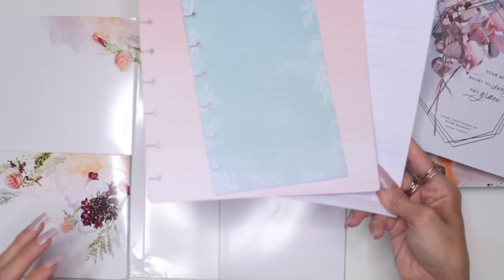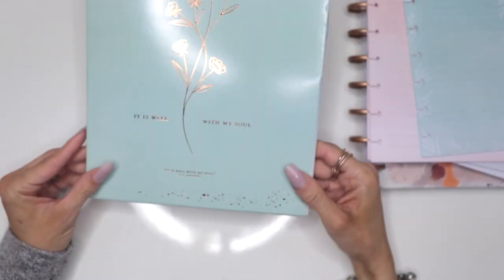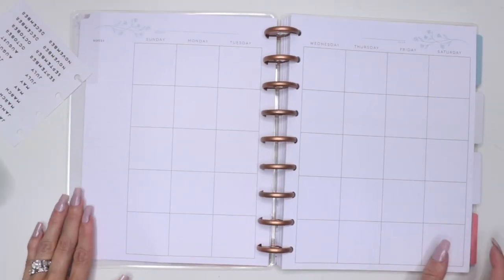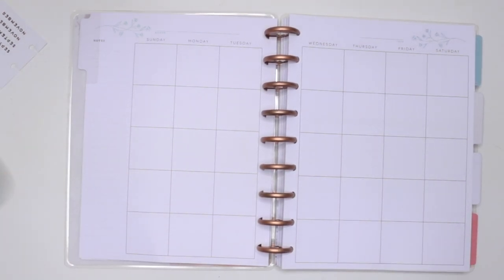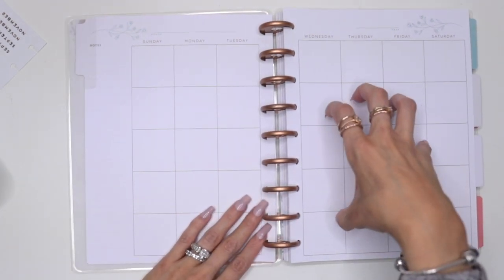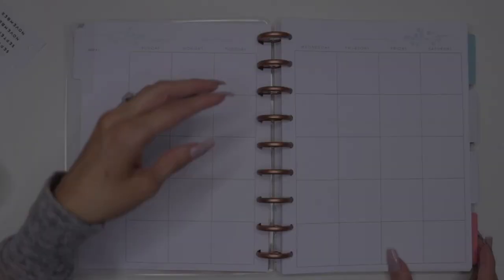I'm going to probably set it up with you guys on camera with a fast forward. What I'm going to be using the monthly layout for is going to be a Bible verse a day. Throughout the month I'm going to find a Bible verse and just go ahead and write it down. So that's what I'm going to be doing for the monthly layout.